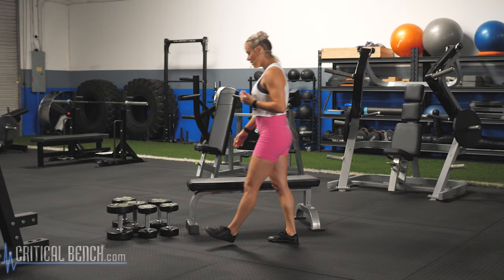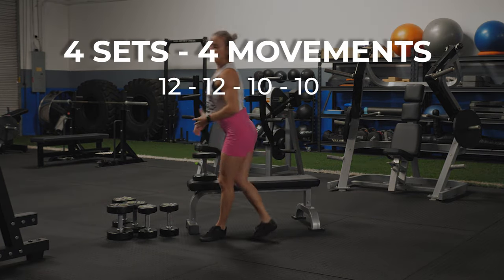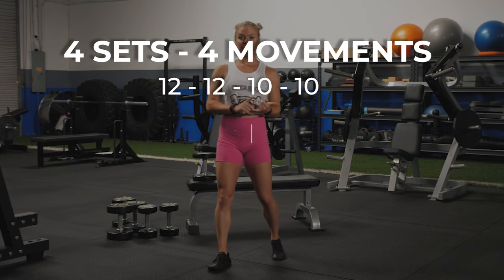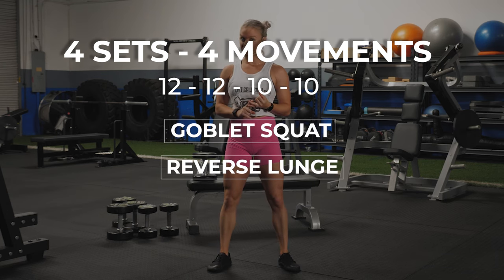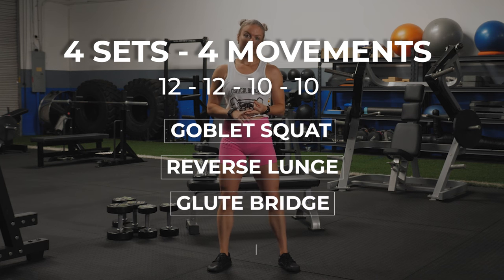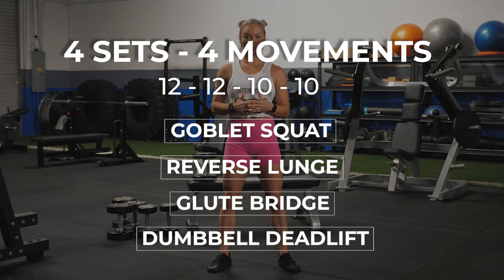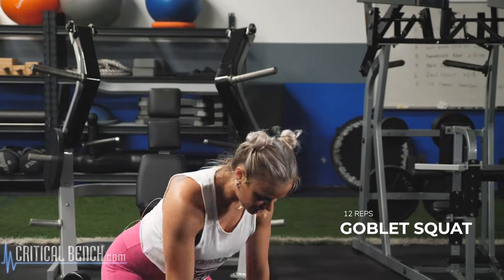Our first movement today, we're gonna go into a goblet squat. Your first set is gonna be 12 reps. We're gonna go 12 reps of a goblet squat, 12 total reps alternating of a reverse lunge, 12 reps of a glute bridge, and then 12 reps of a dumbbell deadlift. We're gonna go 12 reps for set two, 10 reps for set three, 10 reps for set four. On today's first movement, we're gonna go into a goblet squat.